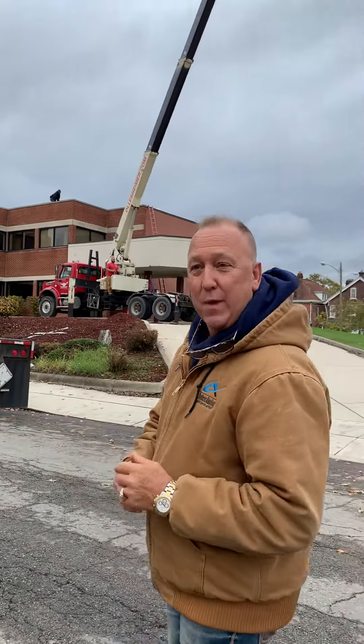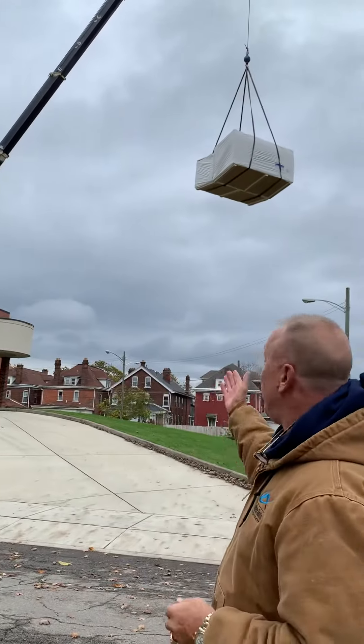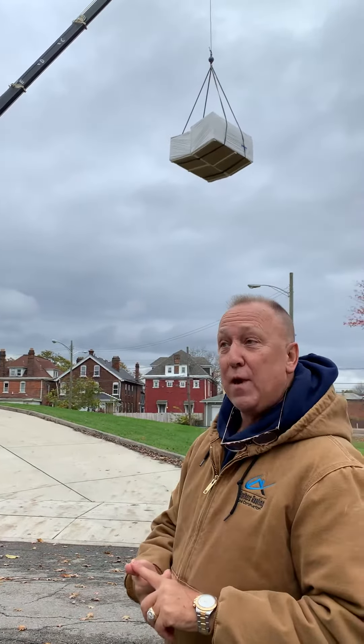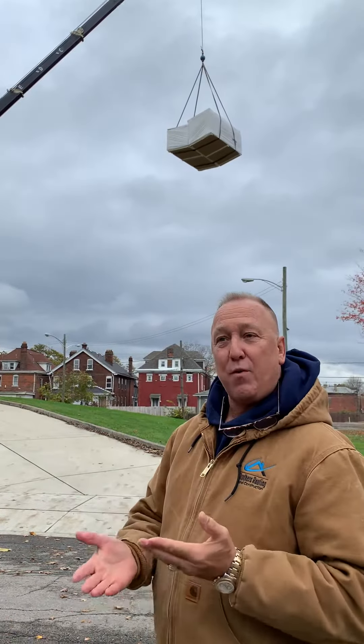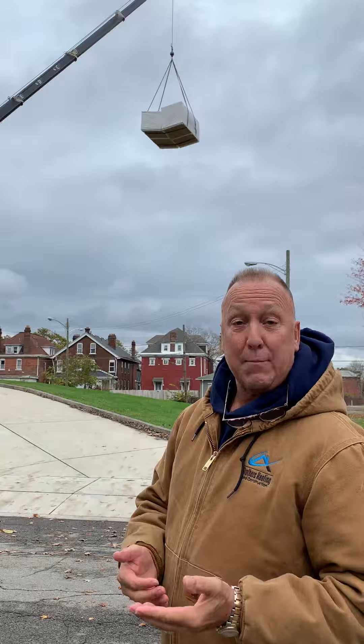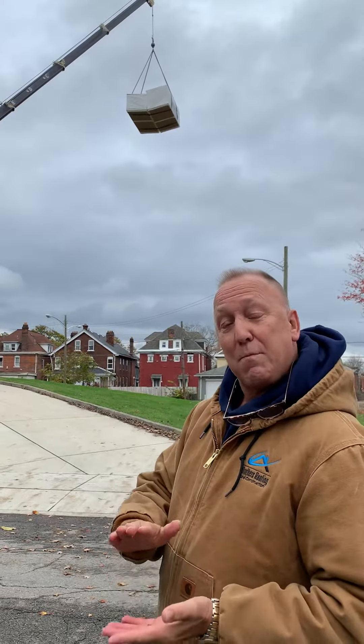You can see in the background, we're loading insulation board onto the roof as we speak. And what that does, of course, is not only insulate the roof, but it helps to prevent any damage. Meaning, if there's a sharp or a blunt object that happens to fall onto the roof, it's a bit of a cushion rather than just a hard smack.